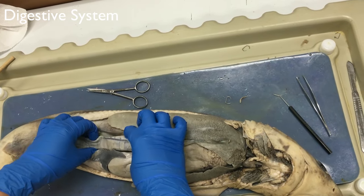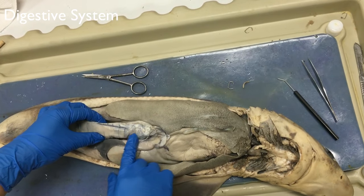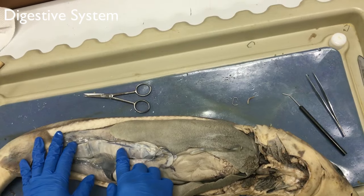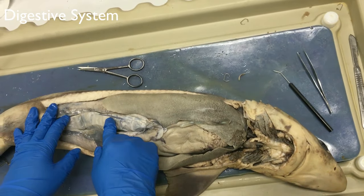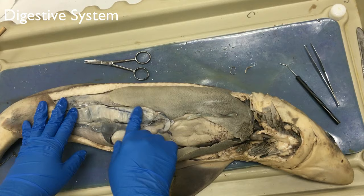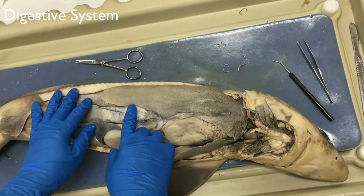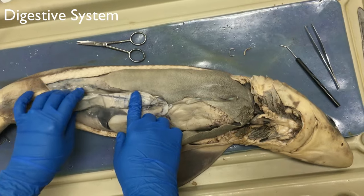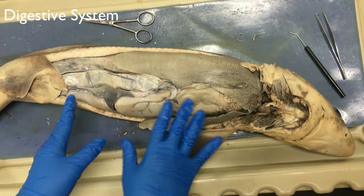And then this is the intestine, also called the spiral valve. It internally twists and is coiled to increase the surface area of the intestines, so it can increase nutrient absorption. The intestines of the shark are much shorter than those of mammals.